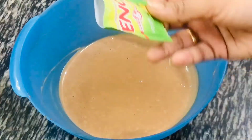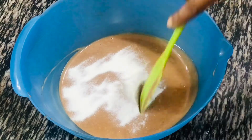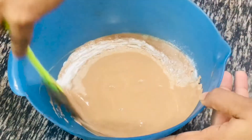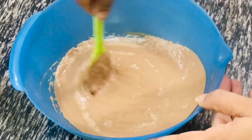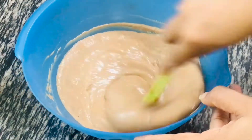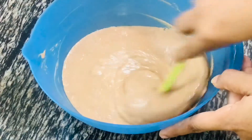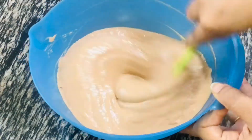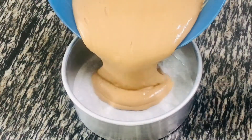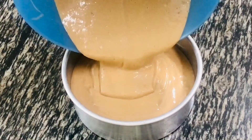Now it's time to add our third ingredient. Here I'm using one packet of ENO to give this cake a rise. If you don't have ENO, you can use one teaspoon of baking powder instead. After adding ENO, you will see the batter is rising with small bubbles on top — the batter instantly becomes light and fluffy. Mix it well, then transfer the batter into the cake tin. Look at the texture of the batter — can you believe we made this cake batter with just three ingredients?